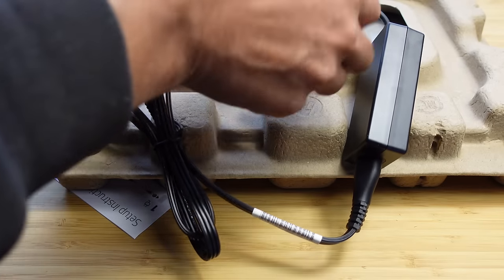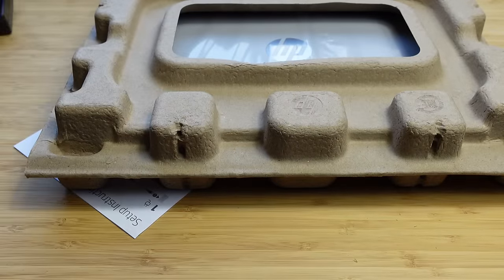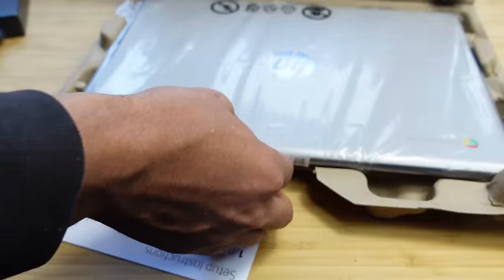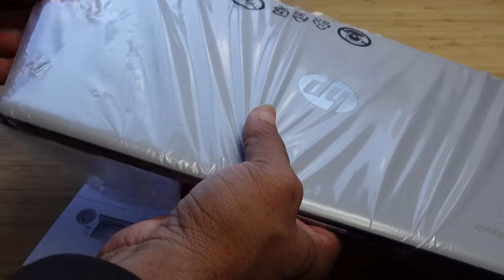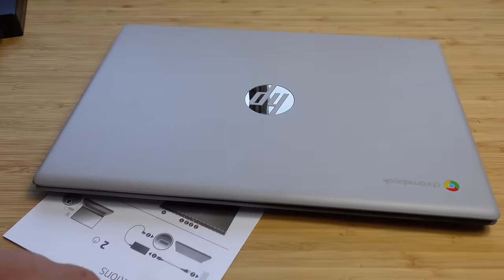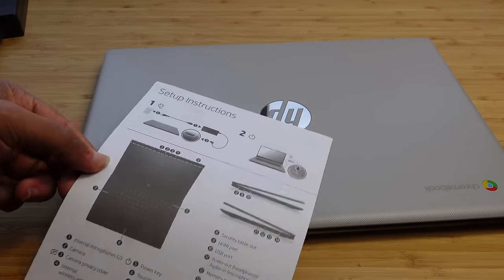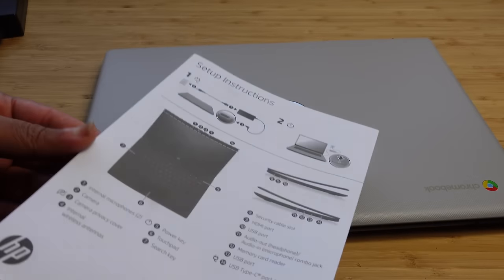The charger has a Velcro strap you can undo. You plug one end into the wall and the other end right here into the computer. Taking off the styrofoam flap, the laptop is presented to us. It's wrapped in plastic taped together, and we take out the laptop. It came with some setup instructions — it wants us to charge it and press the power button, and it tells us where everything is.